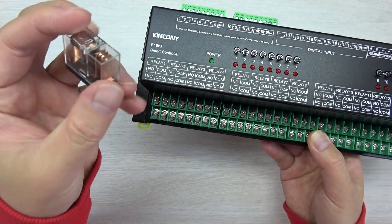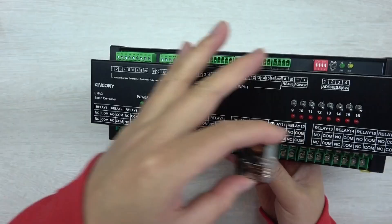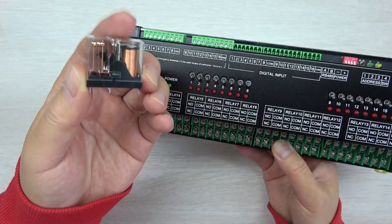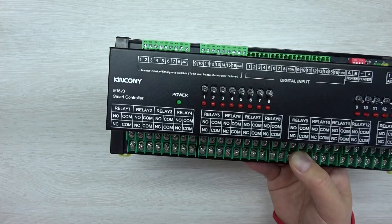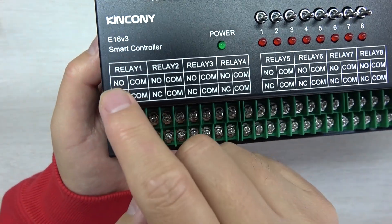The maximum current is 16 ampere. This board can be used with 24 volt or 12 volt power supply, just according to the relay's working voltage. The PCB is the same — just install a different voltage relay. You can see every relay will have COM, normally open, and normally closed.